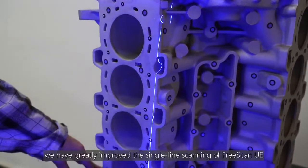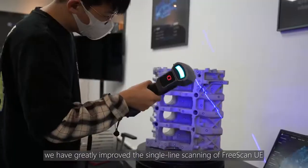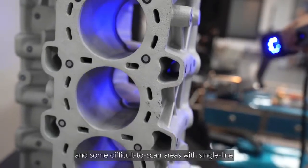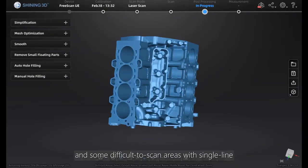In the new version, we have greatly improved the single-line scanning of FreeScan UE. Now it will be easier to scan deep pores and some difficult-to-scan areas with single-line mode.